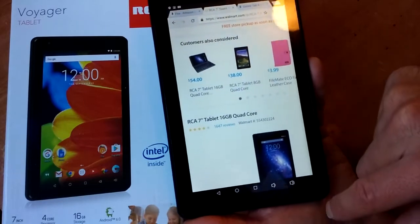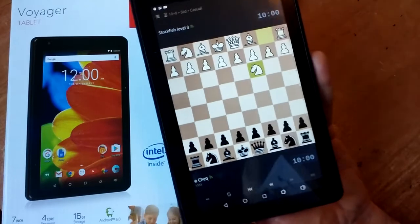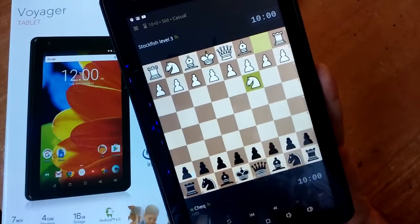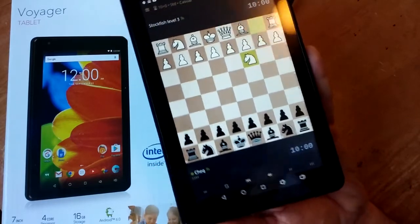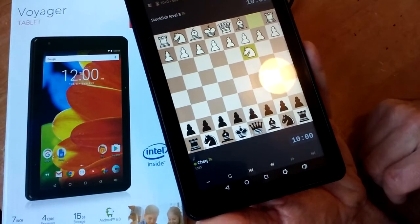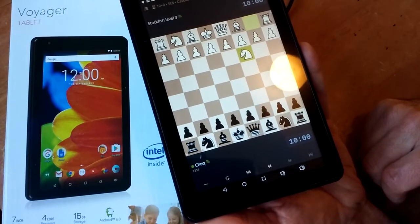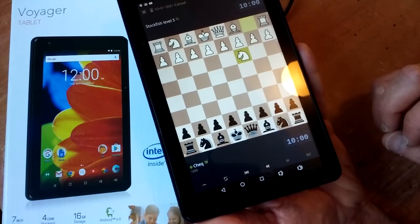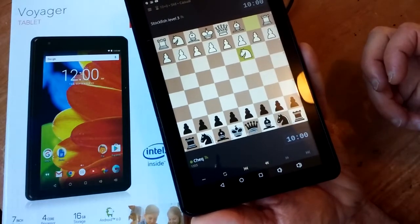Depending on your needs as far as resolution goes with these cheapo tablets — I play a lot of online chess and my chessboard looks great on this RCA tablet. If you're really into video and images, or if you need the crispest lines, then go with the Samsung Galaxy. But just understand that in this $30 to $70 price range, they are all exactly the same specs. I think they're just the same rebranded product.